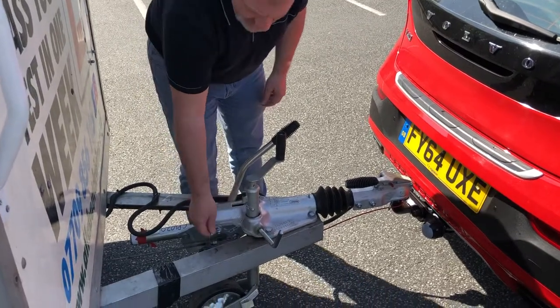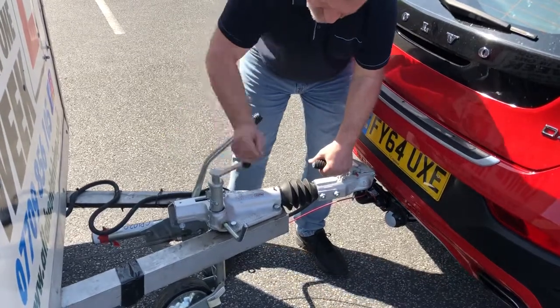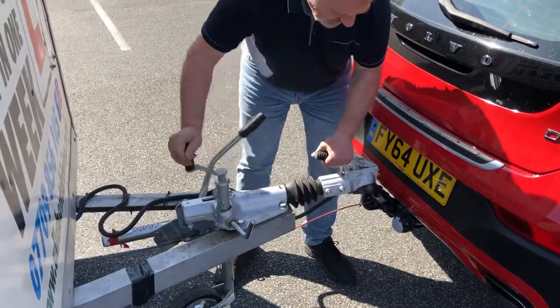Undo the safety clip, release the handle, pull it up, and then wind it up until it releases off the towing bulb.